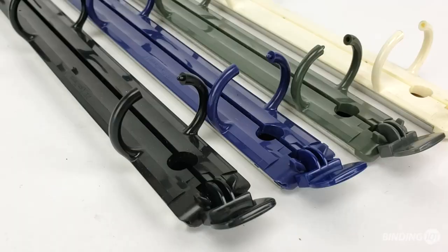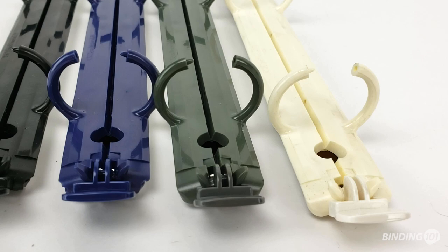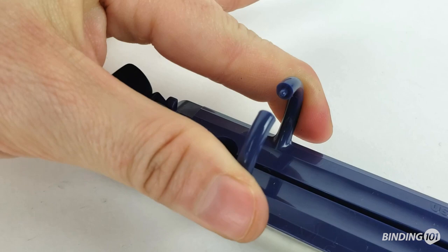Their peg and hole closure is unique for binders and ensures the rings stay shut until you open them with the boosters on the end. Although primarily made of plastic, the back does have a metal plate for added strength.